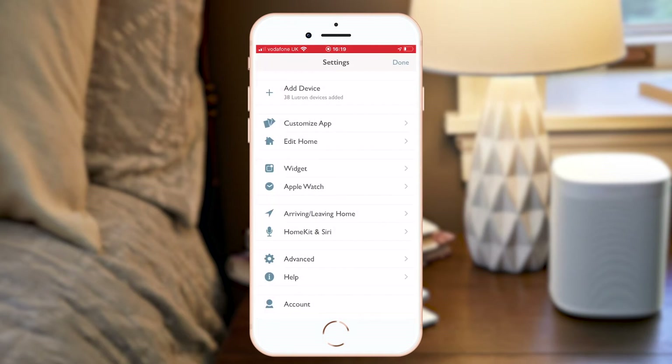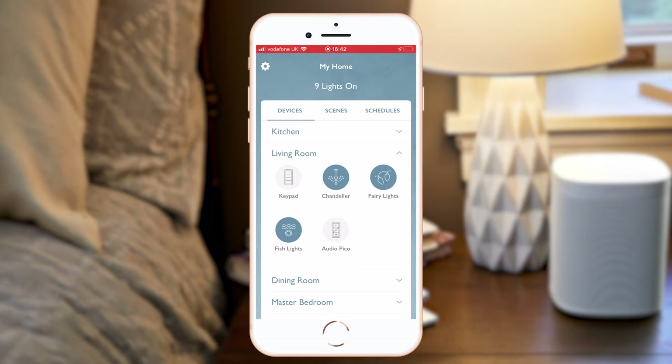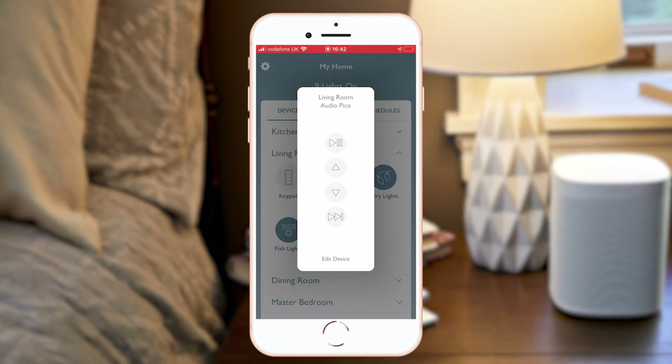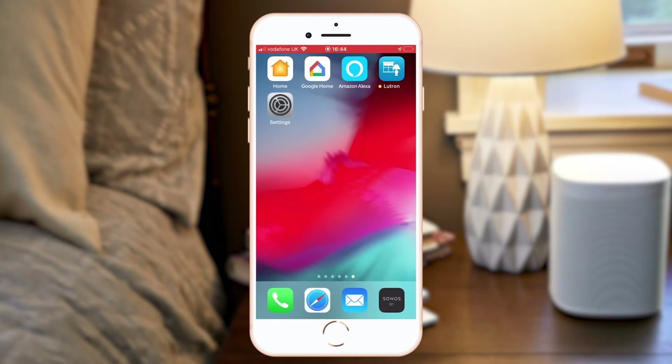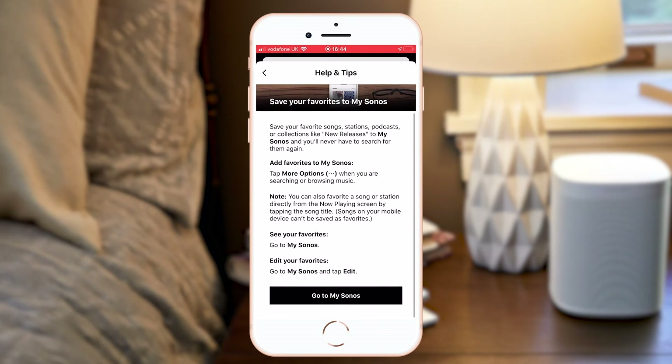Let's go back and click Done here to go back to the home page. When I go into Living Room, I can see that I've already added an Audio Pico here. This allows me to play and pause the music in that room, as well as turning volume up and down and skipping track if it's an album or a playlist. On the physical Pico remote control, there's also a middle button which allows you to skip through your favourites. You can find instructions on how to do this on the Sonos app, in My Sonos, as you can see here.